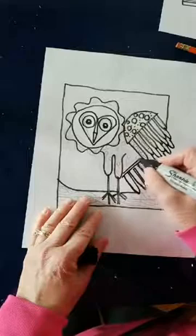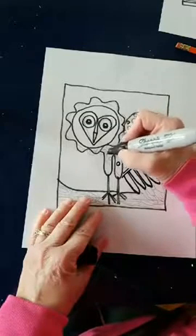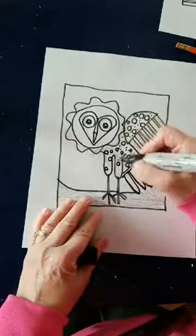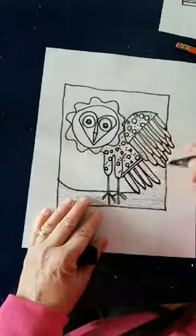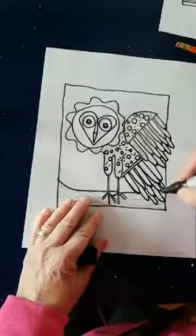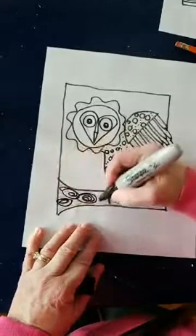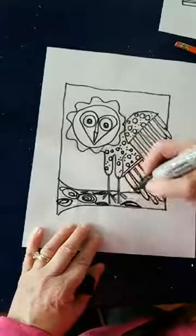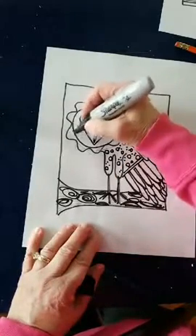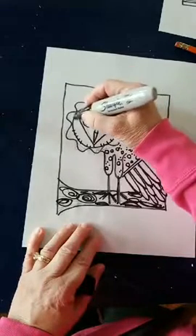I don't have any really good owl stories, except there was an owl that lived in the tree across the street from me for a while. One night he was sitting on top of my garage, so I took a picture of him. Here are the rest of his feathers — you can't make too many feathers because this owl will really want to spread out his wings. Down here I'll just make some swirly marks, and you can make little tick marks all the way around to really give his feathers some texture.